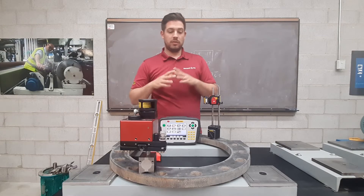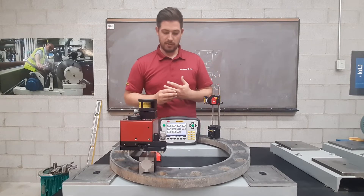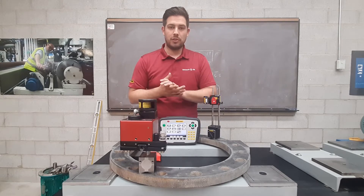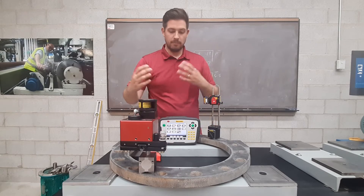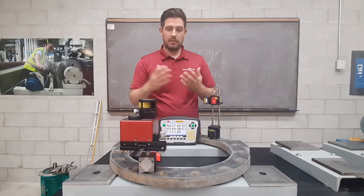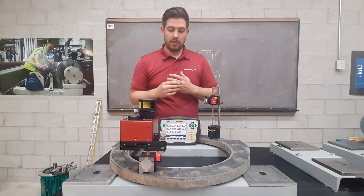It can do a lot. It can be measuring straightness, flatness, square, parallel — all depending on how you mount it. In this case we're measuring flatness, so I've mounted it just here on the flange, kept it close to make it easy for this video. And this is how we're going to set it up.